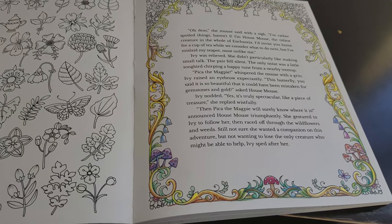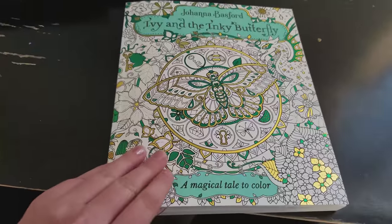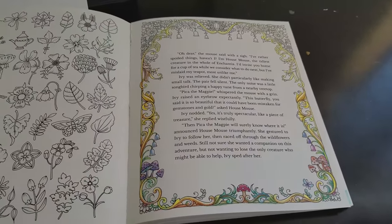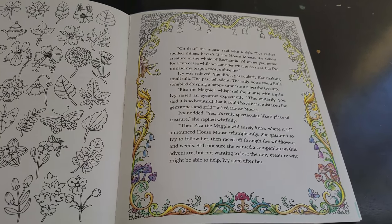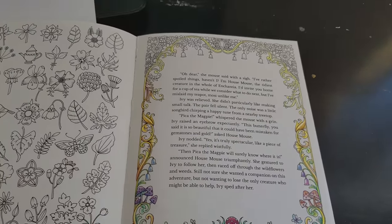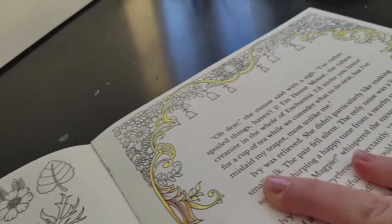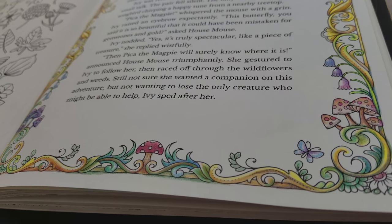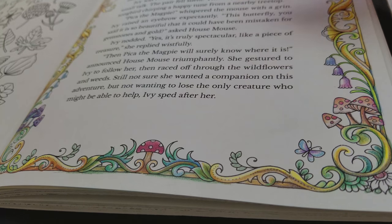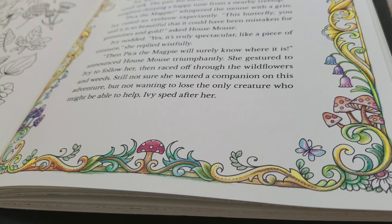Part of my new background series — I wanted to do a frame background. Joanna Basford's 'Ivy and the Inky Butterfly' is a perfect book for this exercise because it's filled with frame pages — usually filigree pages with borders and text in the middle. This is just a quick background demo, part of the background tutorial series I've just started.